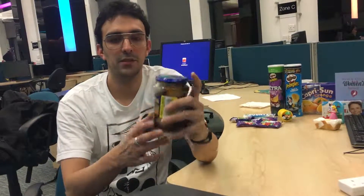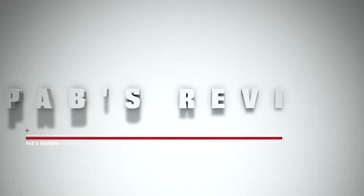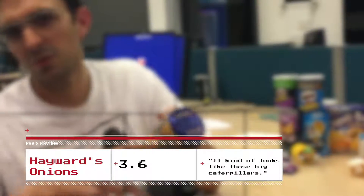I'll give it a 3.6 over 5. That was High Words Traditional Onions. Thanks for watching and see you next time. With beer, with a brew — brew is great to wash this flavor out of your mouth.